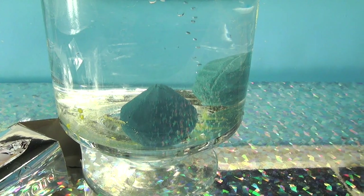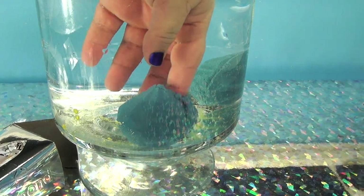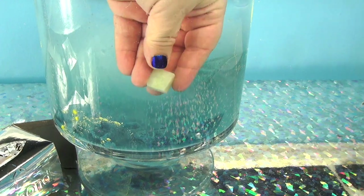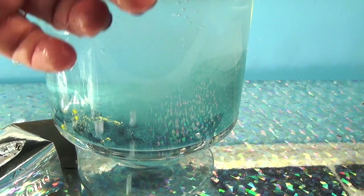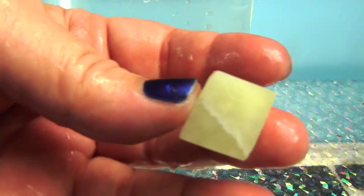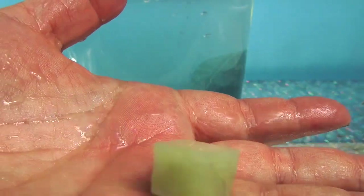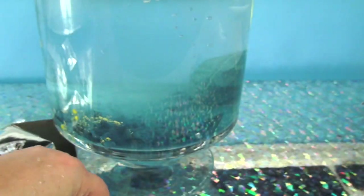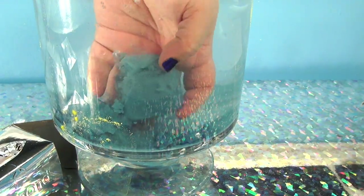I'm going to stand up and push this down and see if we found another diamond. Nope — still finding these. It's kind of like a block of cheese, a piece of jade, somebody's tooth — I don't know! Let's open up the other one, here it is.